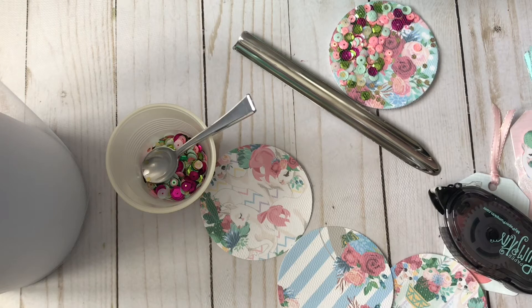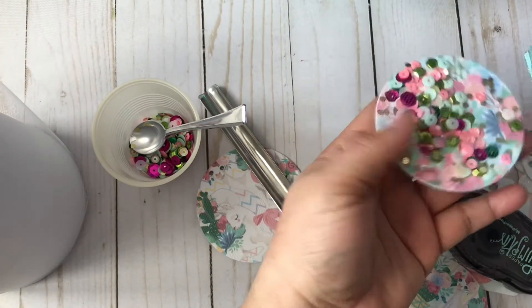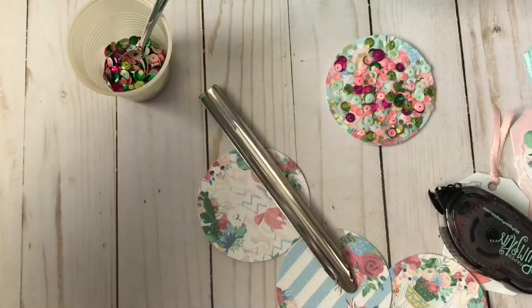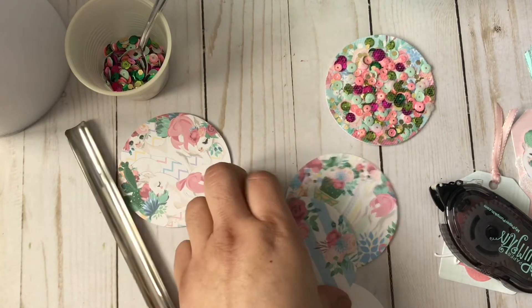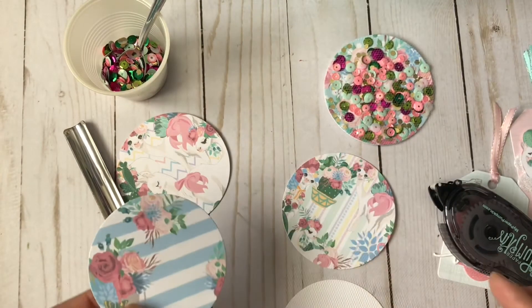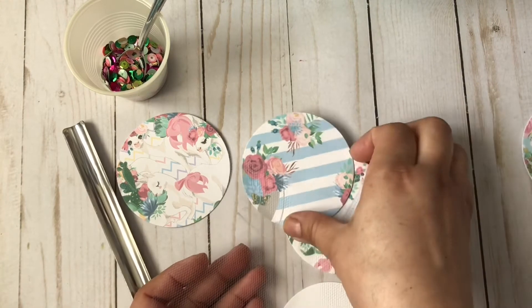Before I continue creating my embellishments, I thought I'd share really quickly how I made the tulle shaker embellishments. So far I've only done one and this is the first one — I think I overdid it a bit with the sequins but it's okay. I have my sequin mix right here, and this tool I got from Hobby Lobby a couple years ago on clearance. I have my circles already cut out and I like them sturdy, so they're cut with regular printed paper plus a piece of cardstock.